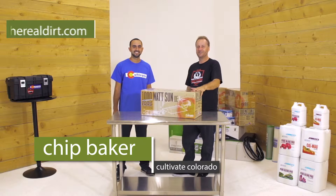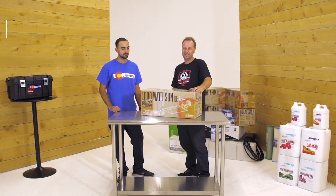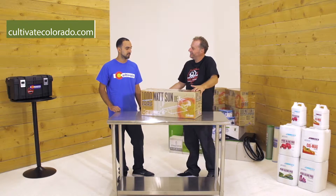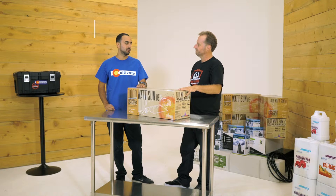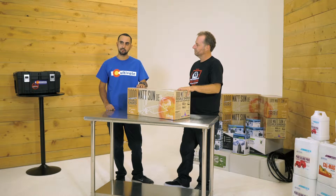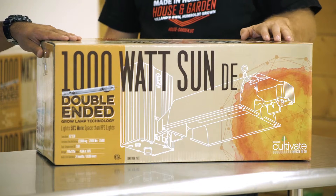Here we are at Real Dirt. My name's Chip Baker and I'm Jacob with Cultivate Colorado. Today we're going to talk about thousand watt DE suns. DE stands for double-ended bulb — it's kind of the new wave of technology that's taken the hydroponic industry by storm, replacing all traditional single-ended metal halide and single-ended HPS bulbs.